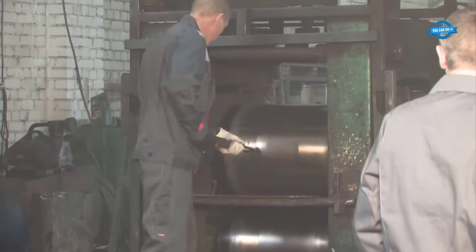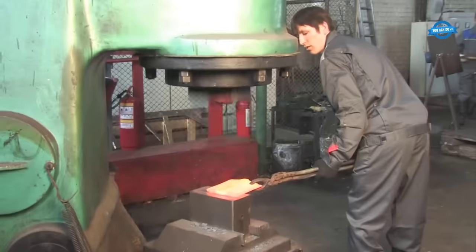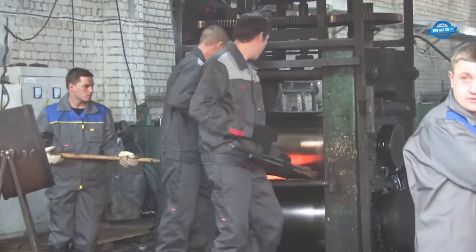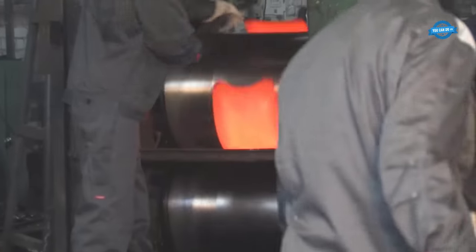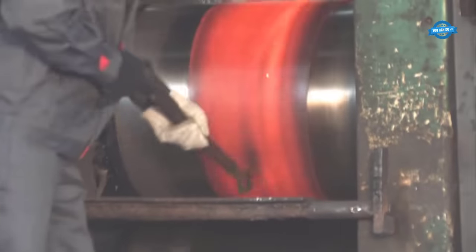The shovel design is carefully engineered to provide maximum comfort and functionality. The ledge for the user's feet is designed to align with the anatomy of the foot, while also serving as an additional stiffening rib when the shovel is turned into a digging position. This thoughtful design enhances user comfort and makes the shovels more efficient.